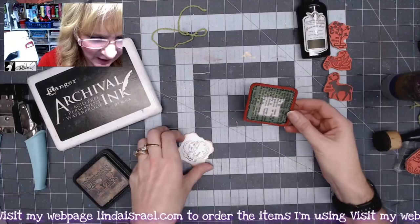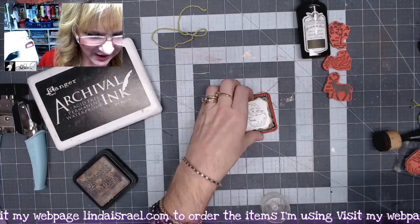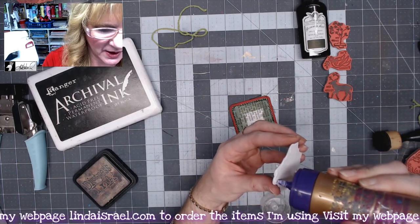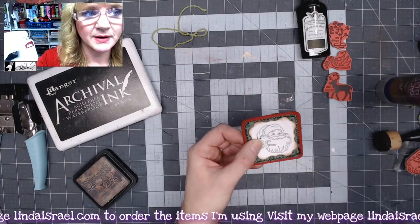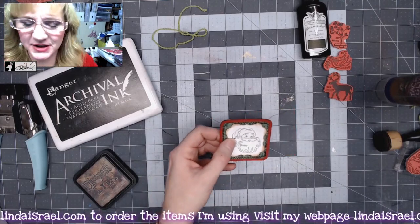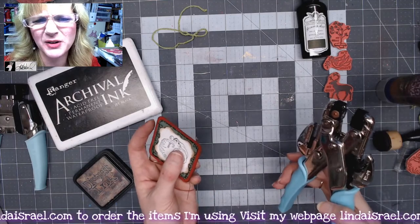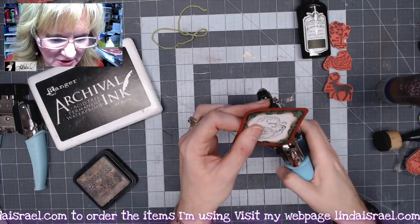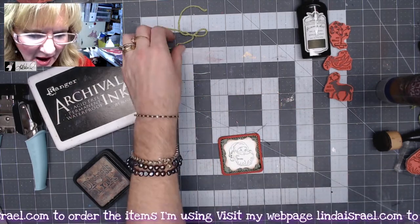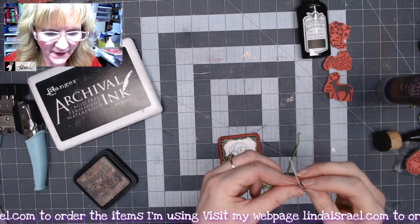Now that I've stitched that down, let's go ahead and place the Santa right on top. I'll make sure I have a good amount of glue all the way around. I want this to be a tag, so I've got my Crop-a-Dial hole punch — about an eighth of an inch — and I'll just punch a hole in the corner like so.